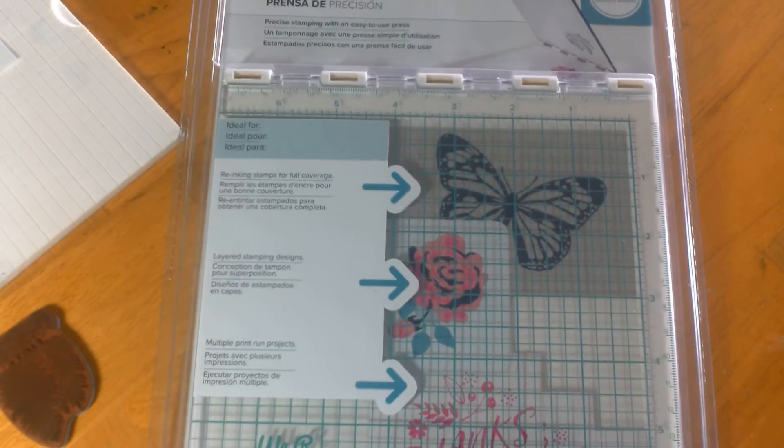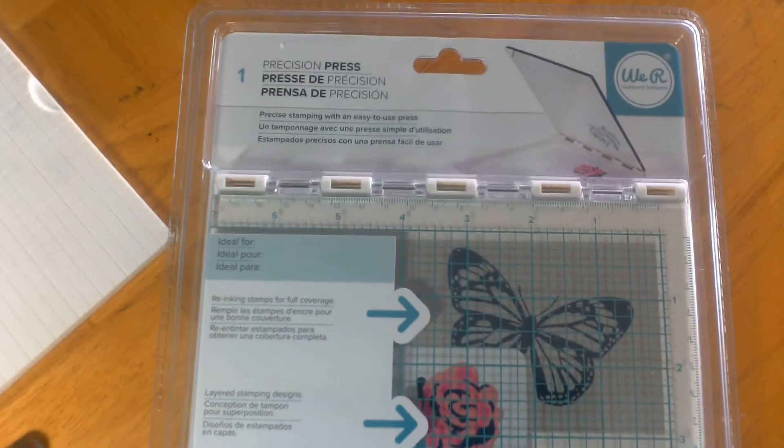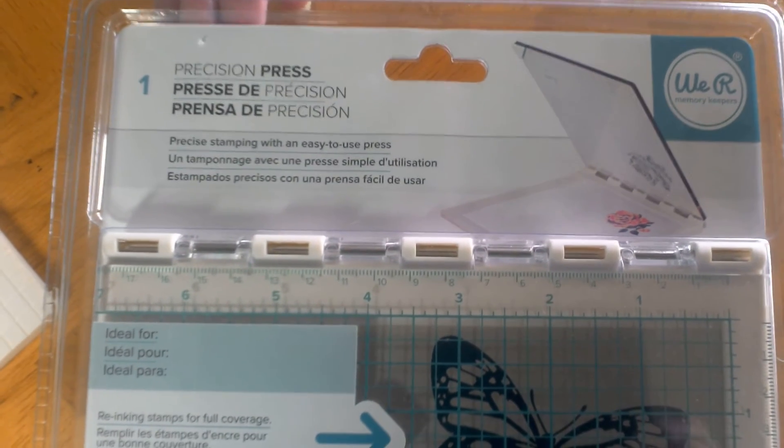Hi everyone, this is Janet for Stamp Escape. I'd like to tell you a little bit about a contest we're going to be having on Facebook. We're giving away the Precision Stamp Press, which is a tool from We Are Memory Keepers.